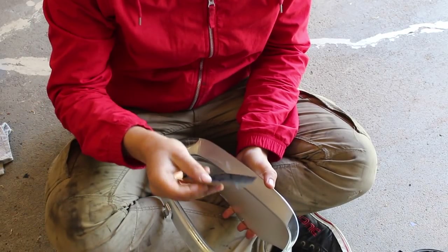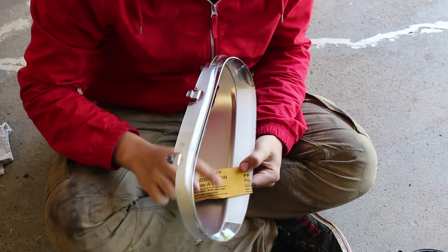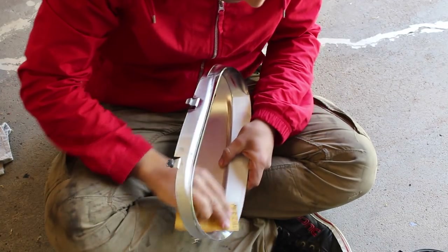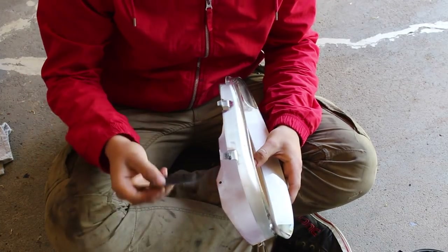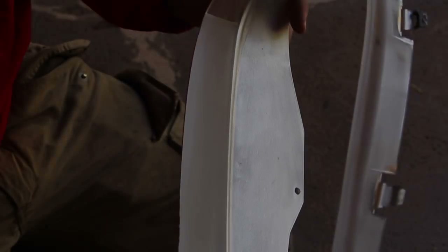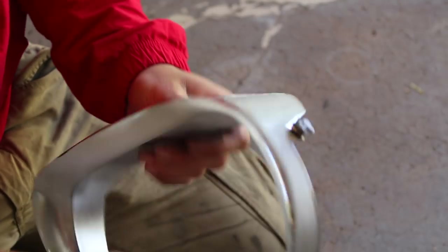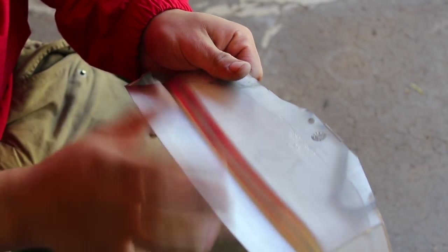First clean everything up with a rag and water, then follow it up with 400-grit sandpaper so that all of the surface has a rough finish and the primer and paint will be able to stick to it. Once you've cleaned it up, grab a piece of 400-grit sandpaper and scratch and agitate all of the surface you're going to paint. Make sure that you sand and scuff it all so the entire surface area is matte — that's going to make sure the paint adheres properly and you'll have a long-lasting, good-looking headlight.